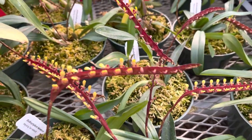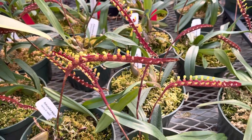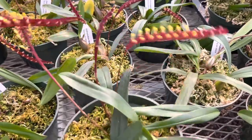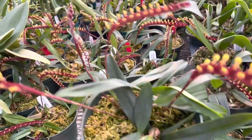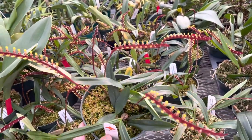They tend to flower twice a year, but mostly in spring and summer. The plants put out really kind of sprawling growth sometimes, but fairly well contained, and as you can see, you can get a plant in a six-inch bulb pan with several spikes on it.